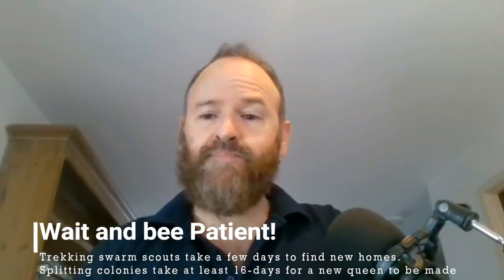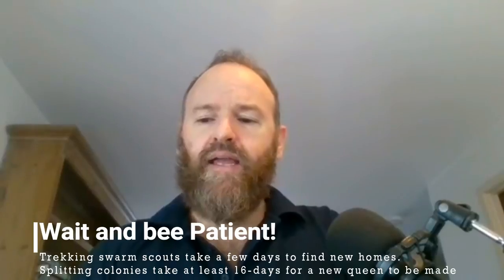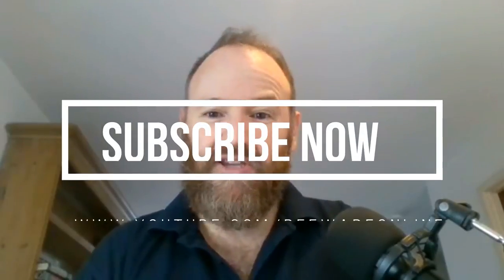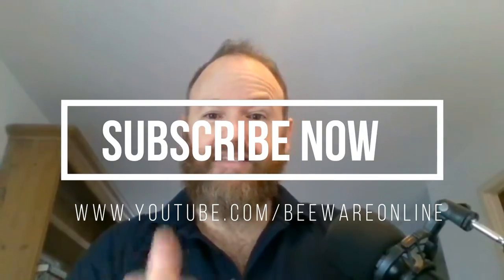Once your catch boxes are up, it's a waiting game. Bees may split today, next week, or in two weeks' time, but if your boxes are out, the likelihood is you'll catch trekking swarms. This is the best time of year to catch trekking swarms — over the next month. All the best, happy beekeeping! Find us on our beekeeping courses, Facebook page, and YouTube at youtube.com/beewayonline. Happy bee season!